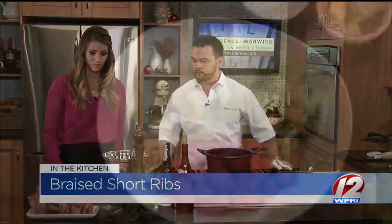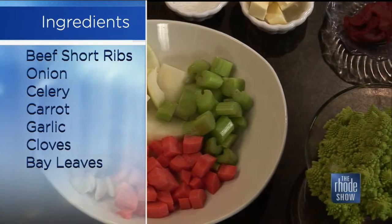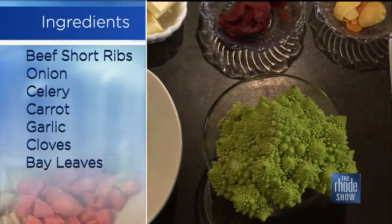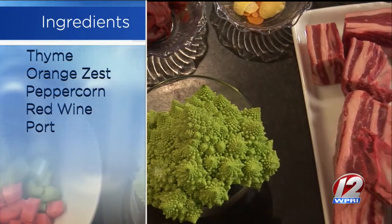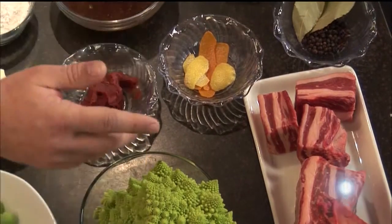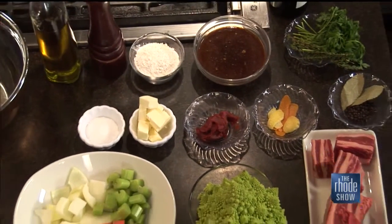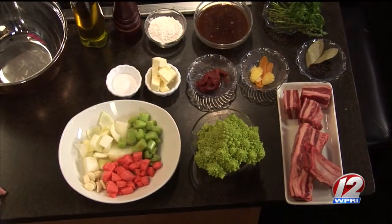So we're going to make a braised short rib. The short ribs are local from Blackbird Farm in Smithfield. It's very important to work with local vendors — it's good to know where your meat comes from. We also have Romanesco, which is kind of a cross between broccoli, cauliflower, and Brussels sprouts. Rounding out the ingredients: onion, carrot, celery, garlic, veal stock or beef broth, red wine, and port wine. We're going to marinate it all together — usually let it sit for about 48 hours — and really let the red wine soak into the meat, then braise it.